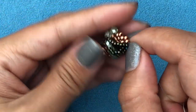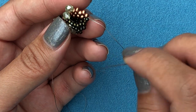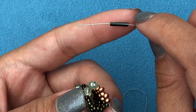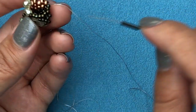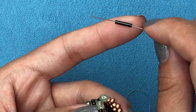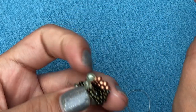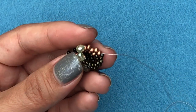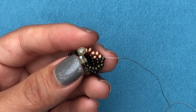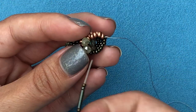From now on, instead of adding more 11/0s, I'm switching to bugle beads in the fluff section. The bugle I'm using is identical in width to six 11/0 Tohos. So instead of picking up ten 11/0s, I'm going to pick up two 11/0s, one bugle, two 11/0s — which gives the equivalent width of ten 11/0s. I'll stick to that sequence all the way to the end. Coming out of the 8/0, pick up two 11/0s, one bugle, two 11/0s, then go through the top fire polish.